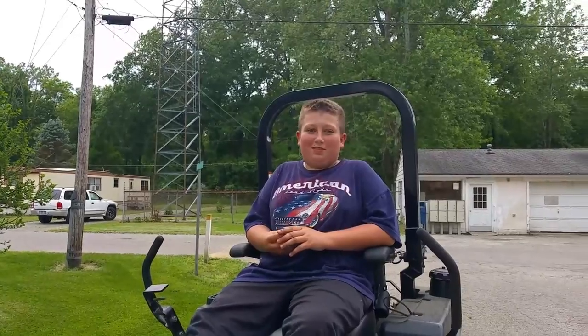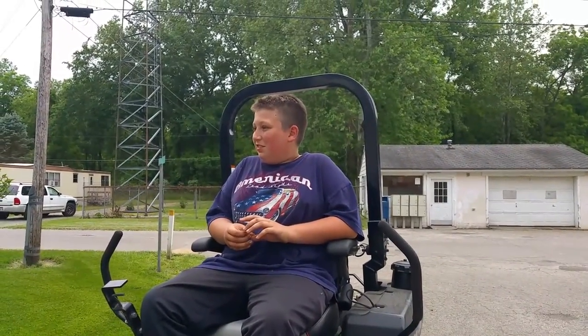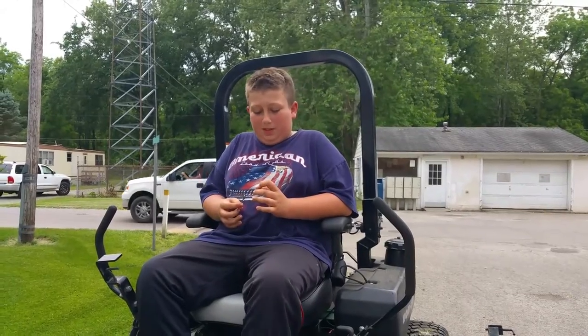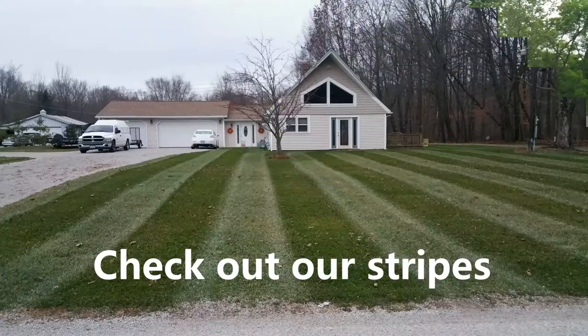So did you have a good time? Yeah. You got the front yard mowed. It looks good. Yeah, it cut pretty nice, I thought. Well, great. We appreciate you taking it for a little test drive. Thank you. Absolutely.